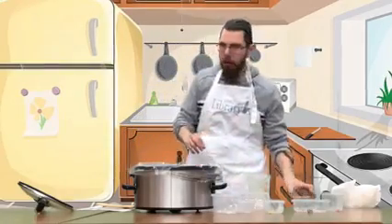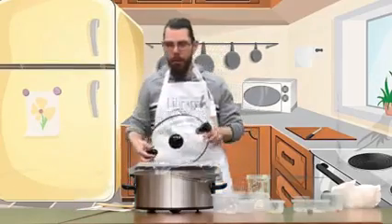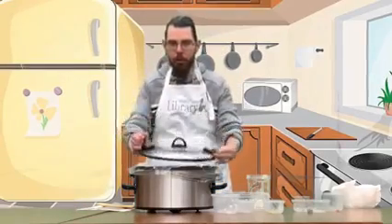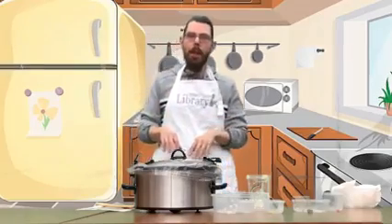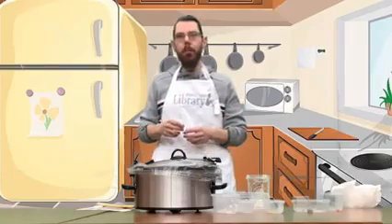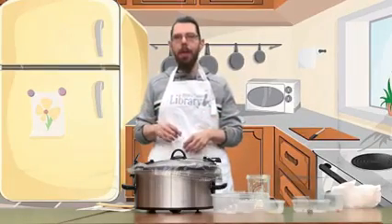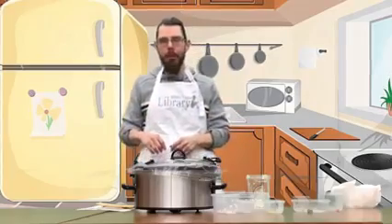You're going to put that all in your slow cooker. As you can see, I already have the slow cooker bag in — it's the best way to cook your soup and makes cleanup easier. Pop that on high on your slow cooker for about four hours. You just want to make sure all your vegetables are tender and cooked through. In about four hours, we'll come back and show you what it looks like.